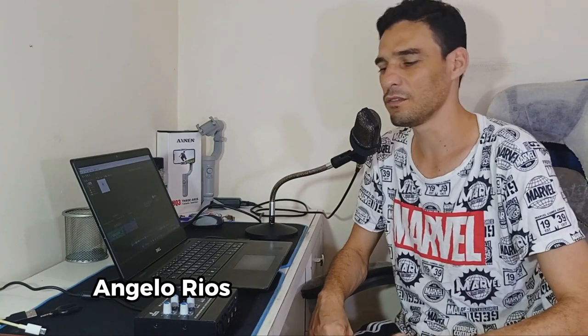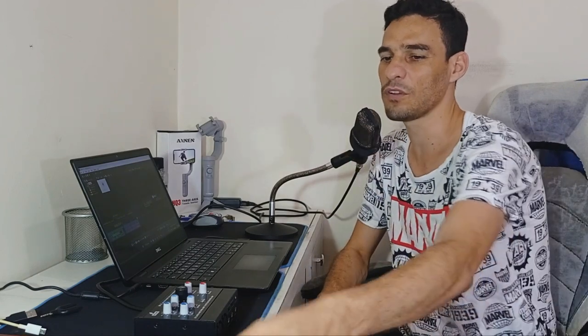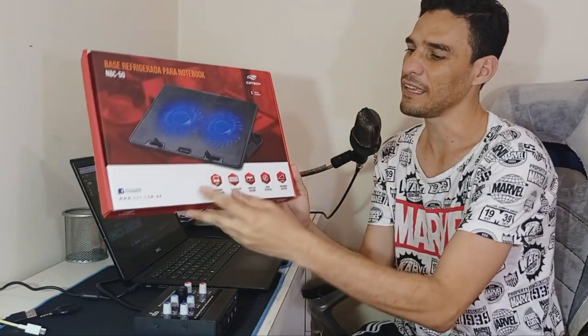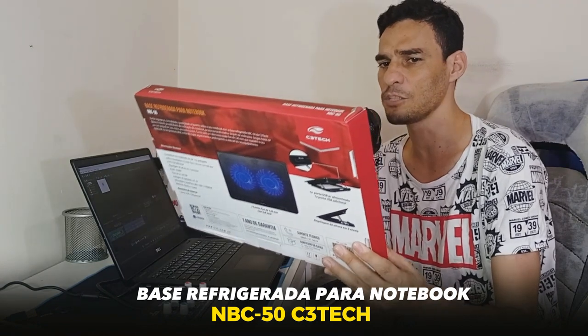This is not the best solution for the problem of heating the notebook. But I have a very nice solution and I will show you now — look here, this is the most adequate solution. We are talking about a refrigerator for notebook.